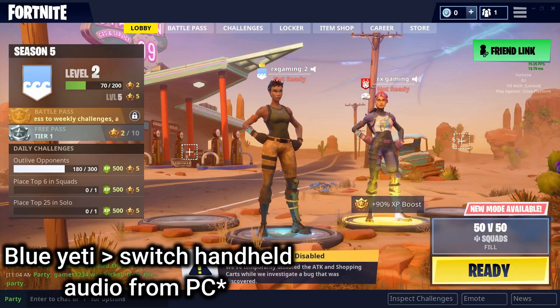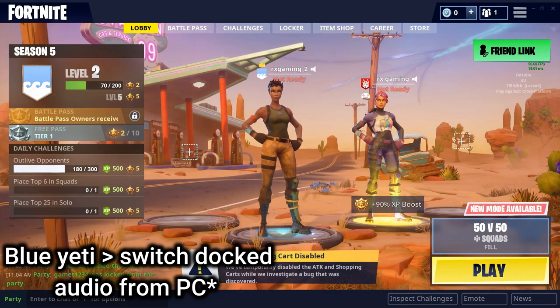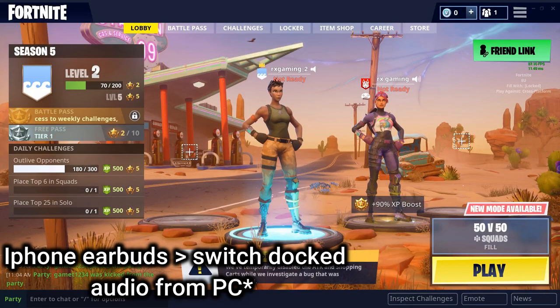This is what a PC player would hear if a Nintendo Switch player uses a Blue Yeti microphone. This is what a PC player would hear if a Nintendo Switch player uses iPhone earbuds.